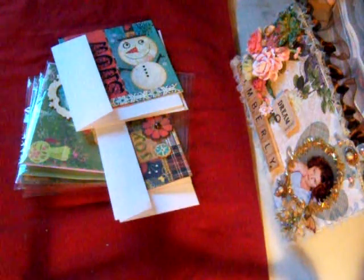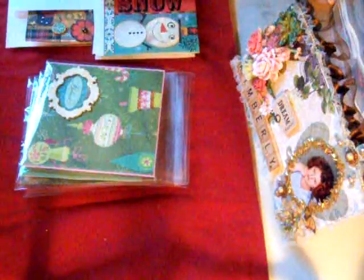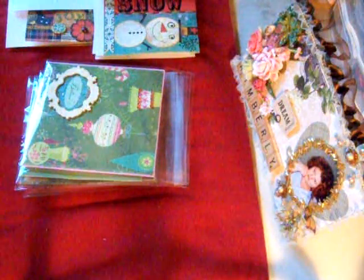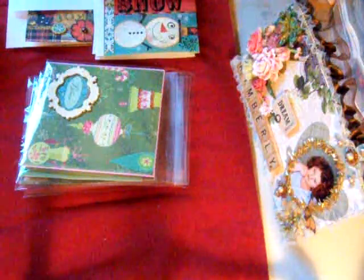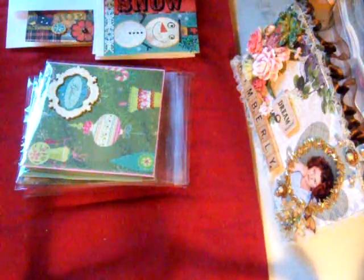Hello fellow crafters! I am in a Christmas card swap that I did on Facebook with Jade. There is a challenge where you create 10 Christmas cards and send them to her, and she sends you back 10 different ones.